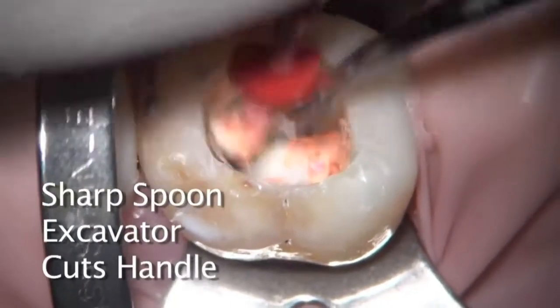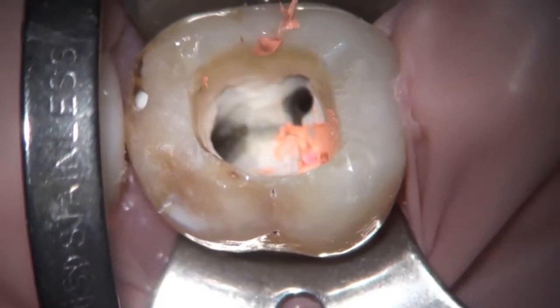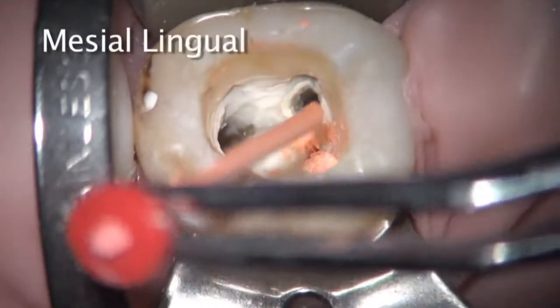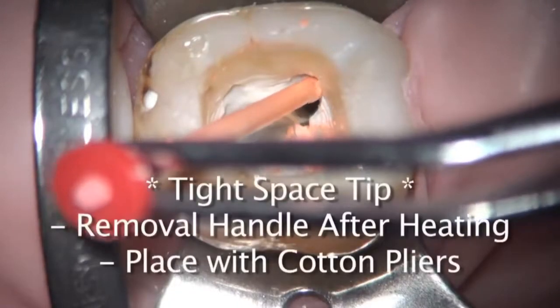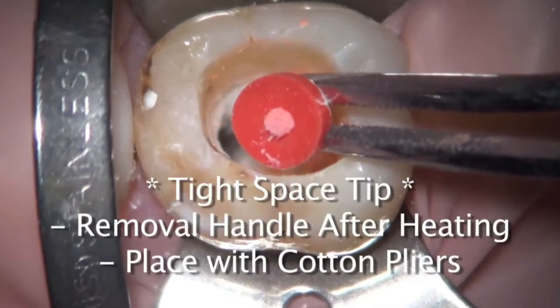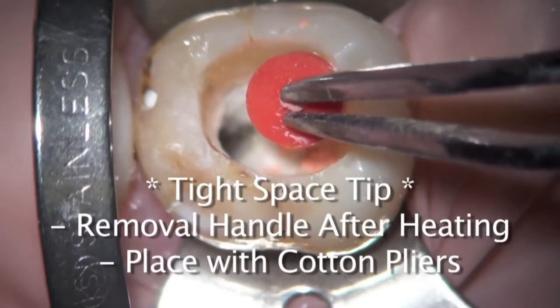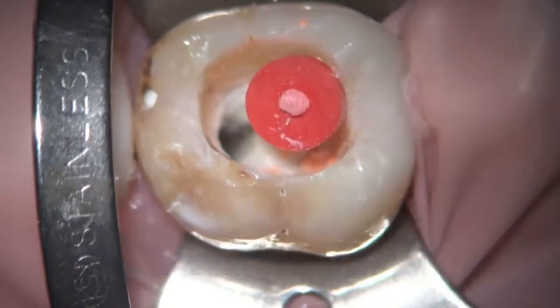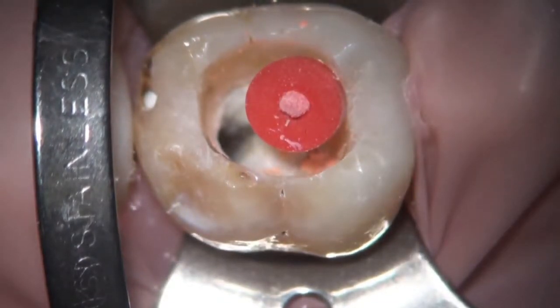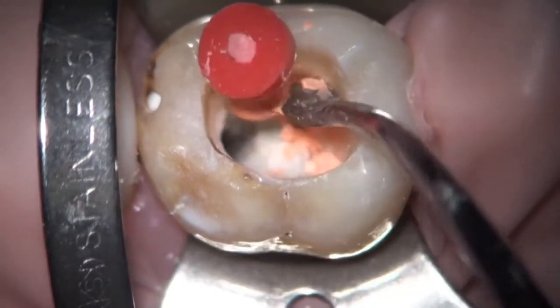This makes it a little bit easier to prevent any blockage. Now you can see this one being placed with the cotton pliers, facilitating access — that is my method of choice. When it comes out of the oven, I'll grab it with the cotton pliers, break the handle, and place it this way. It provides just that extra few millimeters of access so the handle isn't getting in the way. The carrier is then being severed with a sharp spoon.